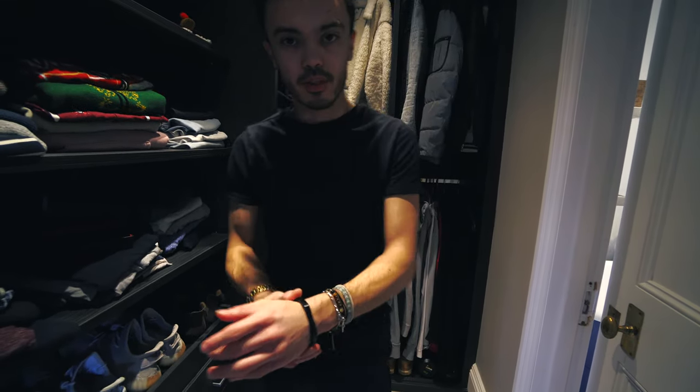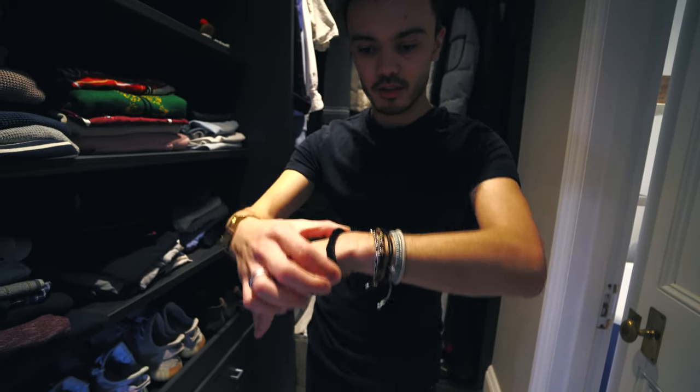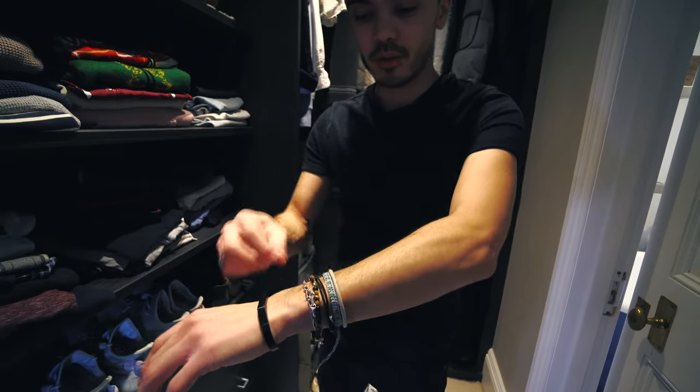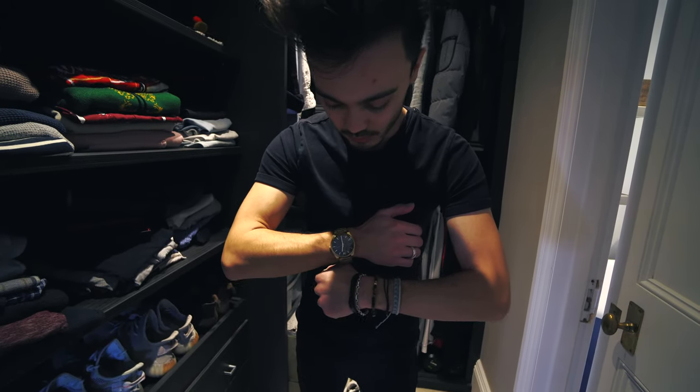I've also got this piece of jewellery on my other wrist, which is a cuff they do, finished in this nice black satin look. Again, stainless steel. It goes very well with my other bracelets here, as you can see — those together look quite cool.